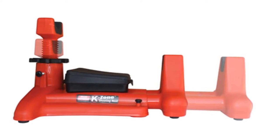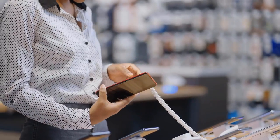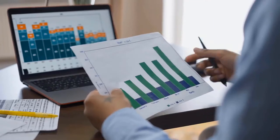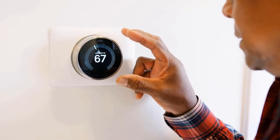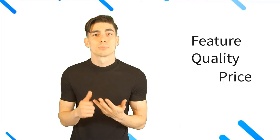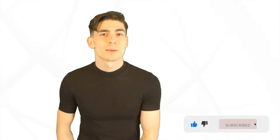Hello there. Here at Better and Best Products we're a group of product researchers and testers. We test, analyze, and research new and trending products to create a list of top picks for every category based on features, quality, price, and user feedback. Our goal is to create a proper shopping guide so that our viewers can make the best decision. Please like this video and subscribe to our channel to get more product review videos regularly.